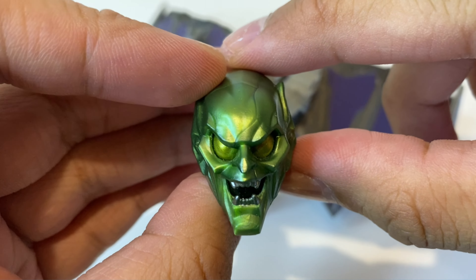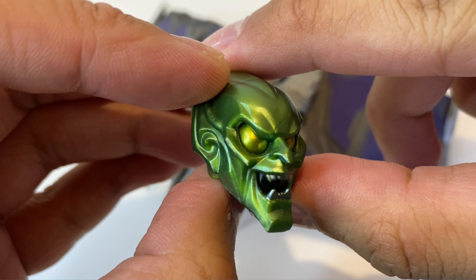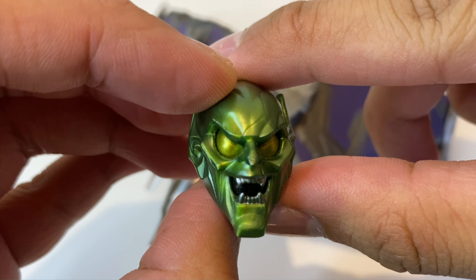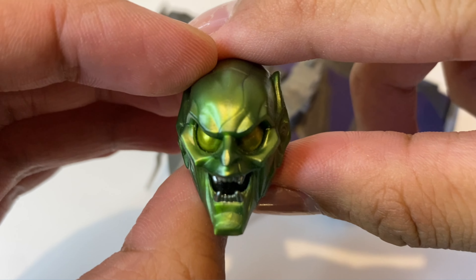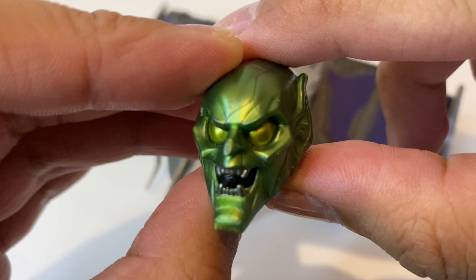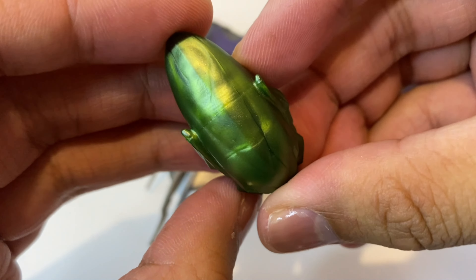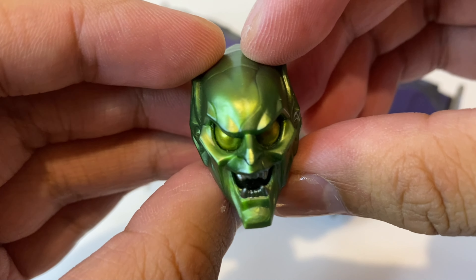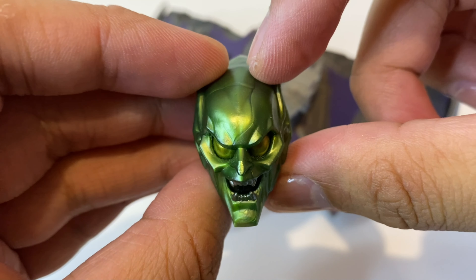Looking closely at the alternate masked head sculpt, this looks so iconic. It's not an exact replica of the mask from Sam Raimi's Spider-Man in 2002 — for No Way Home they made the mask a bit more angular looking. Anyway, this looks so fantastic and menacing. I'm loving the detail here. There is a bit of marbling at the top but it's not really distracting, so that's good.